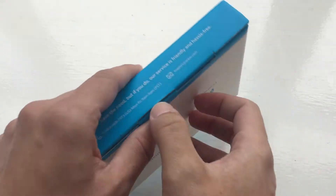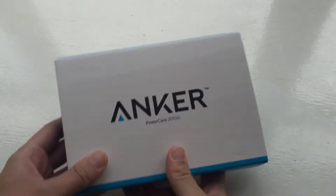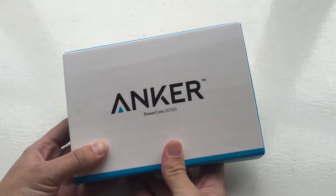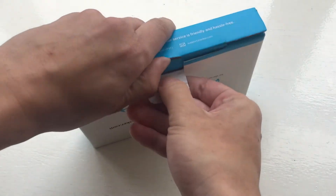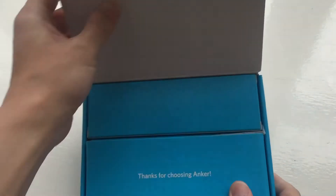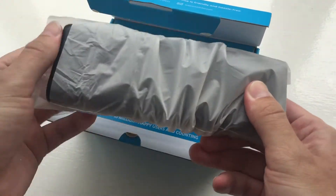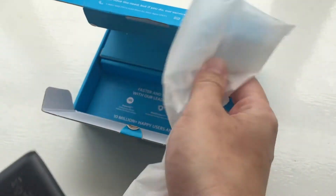Hi, welcome back to ASK Sins with me Jonny Syhai, and today we're going to do an unboxing of the Anker Powercore 20100. Nice little box — white and blue. We open it up and as you can see we have the power bank itself and some packaging.